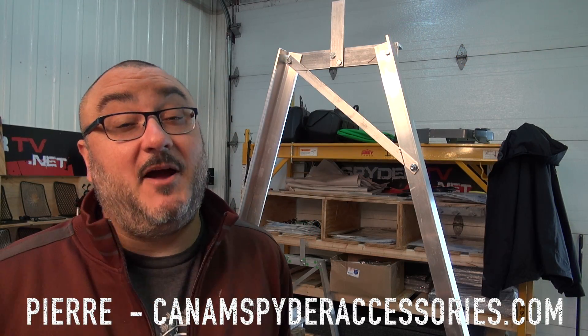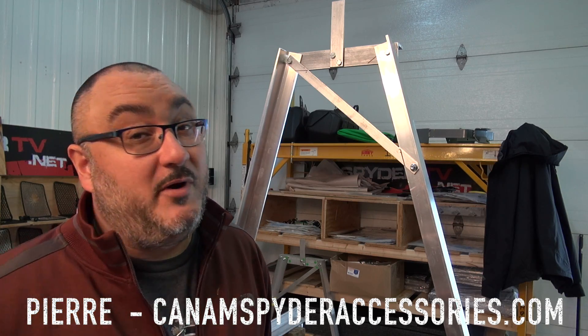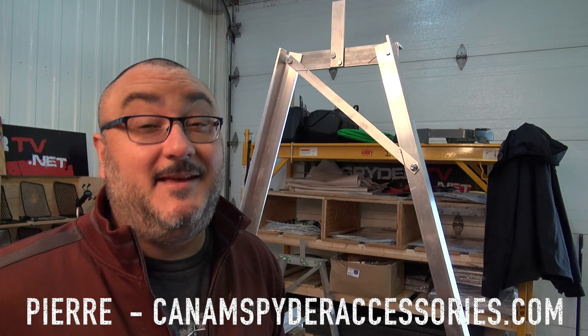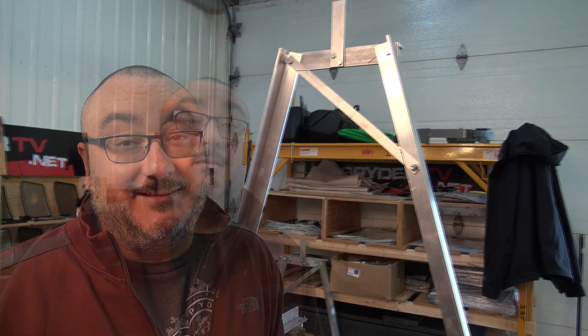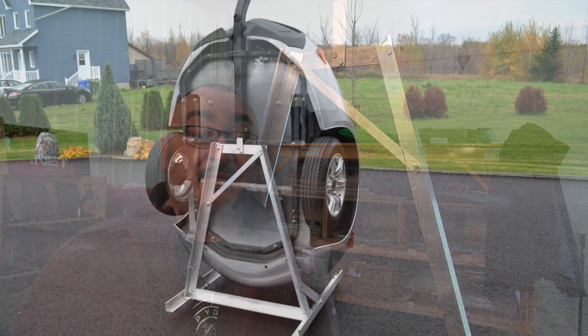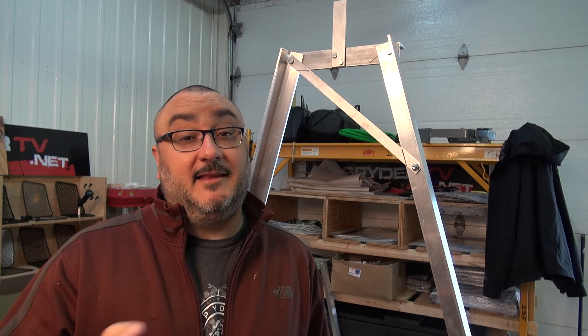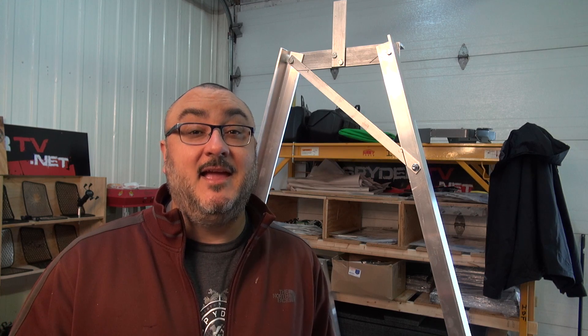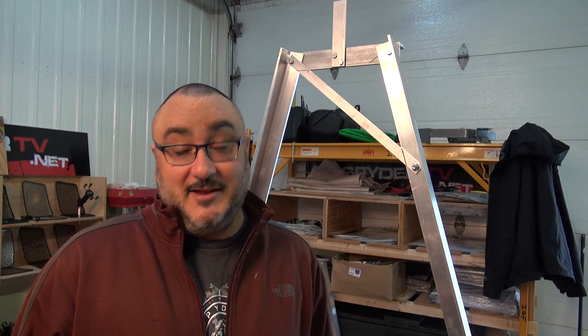Hey guys, it's Pierre from K&M SpiderAccessories.com. Welcome to my shop. In today's video we're going to be talking about the 622 Space Saver Rack. I'm going to walk you through the assembly process. There's already a video on YouTube that covers this, but we made a couple of changes to the packaging and the assembly — it's even easier than before, so let's get started.